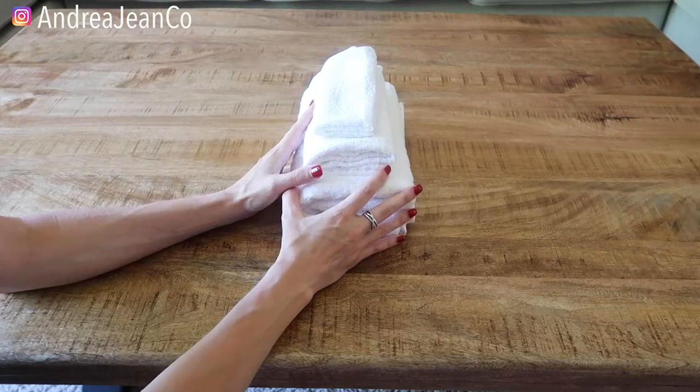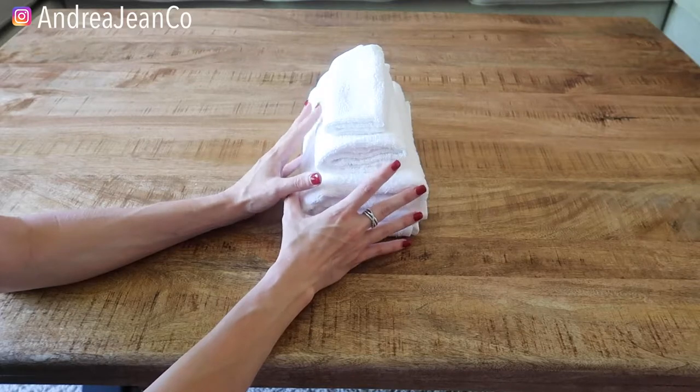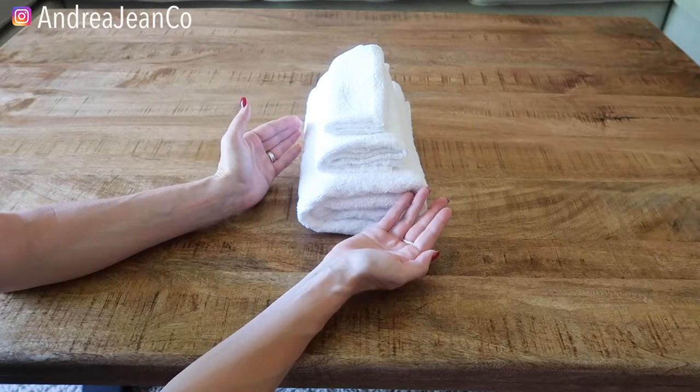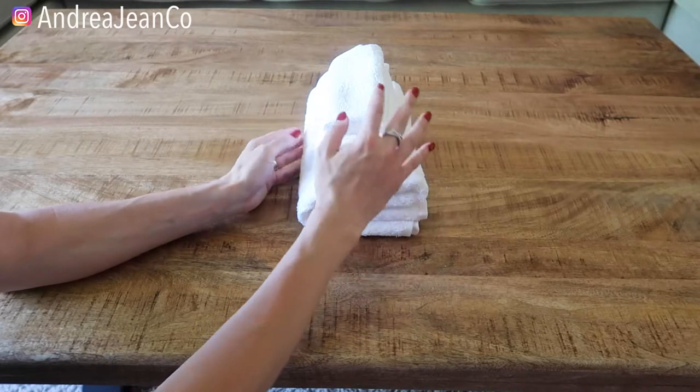This is going to be Marie Kondo inspired. I love what she does when she folds anything, really, because it makes it look so nice. It's just a way to really spice up your towel folding and make things look really nice in your linen closet or in a basket.